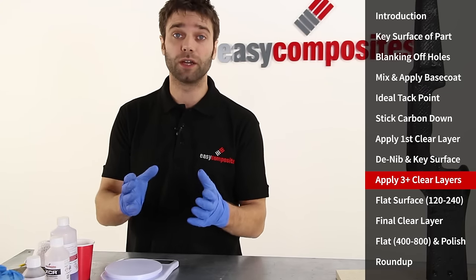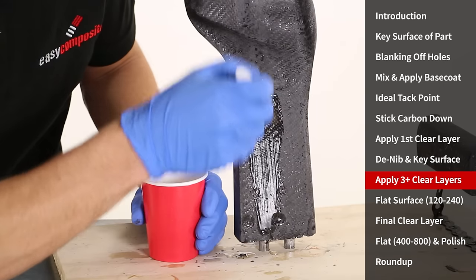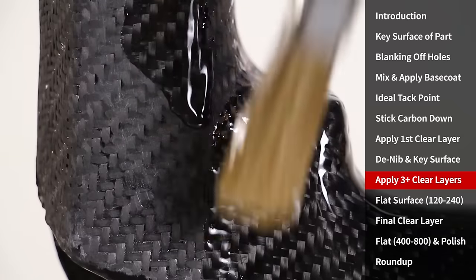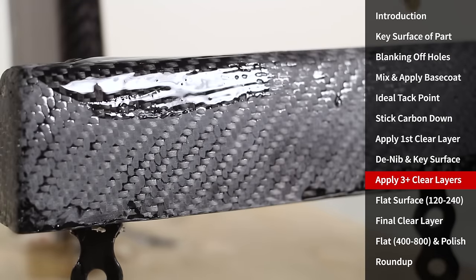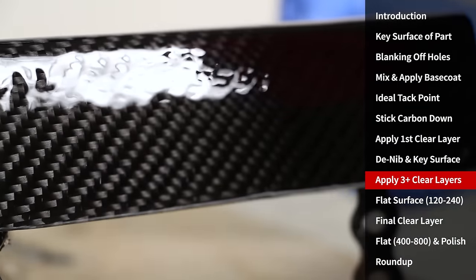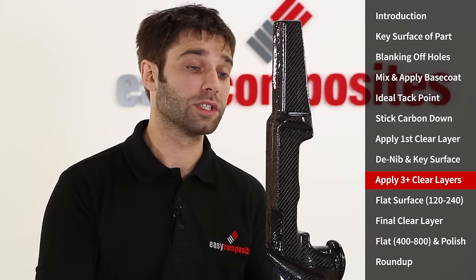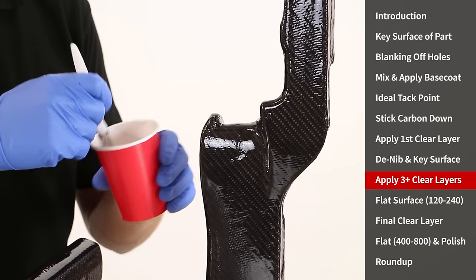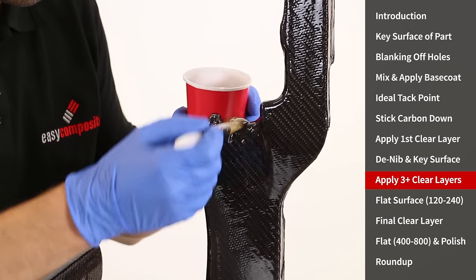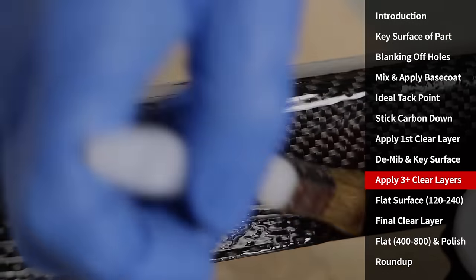In this next session we're going to be applying three coats of top coat. Each coat needs approximately two hours to reach the B stage — that tacky point — which is needed to make sure that each layer bonds to the previous one properly. So you do need to make sure you've got enough time to see the entire session through in one go. That's the first coat in this session complete. Remember timing is critical here — you must be overcoating it in approximately two hours once it gets tacky. These subsequent applications are done in just the same way as the first with the same mixing and the same timings.